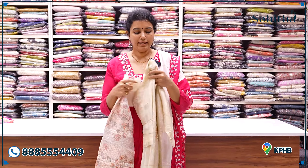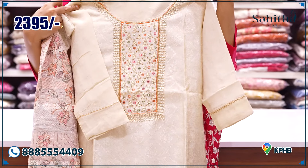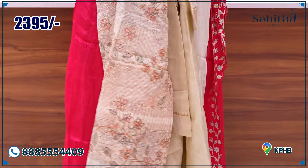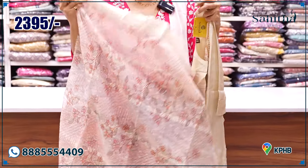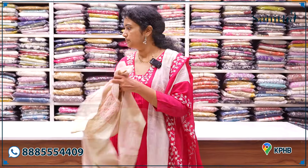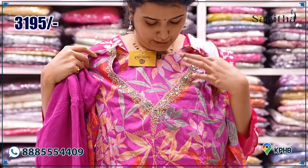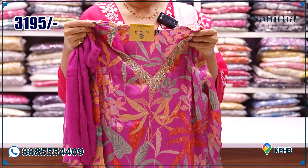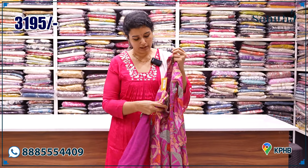If you look at this size, it is medium — we also have large, XL, double XL. It is a beautiful cream with zardosi work and mirror work, along with a heavy dupatta. It is also a chicken work machine piece. ₹2,395. Beautiful mauve purple color with floral leaves and nice pearl embroidery along with mirror. ₹3,195.